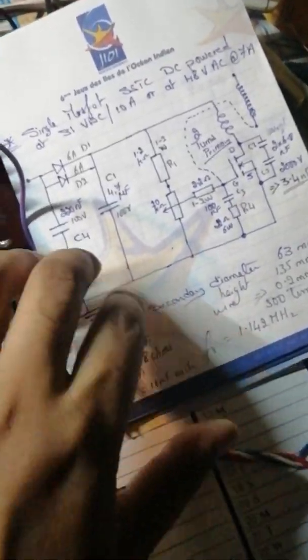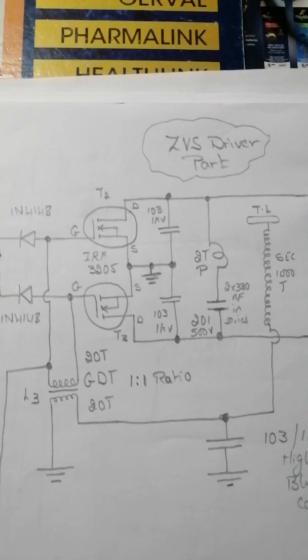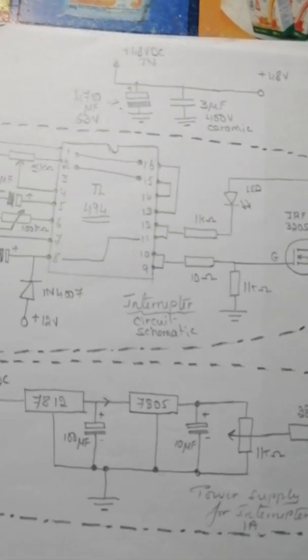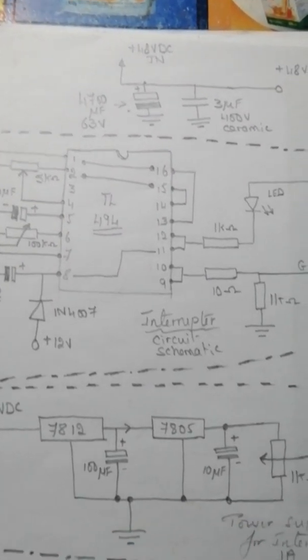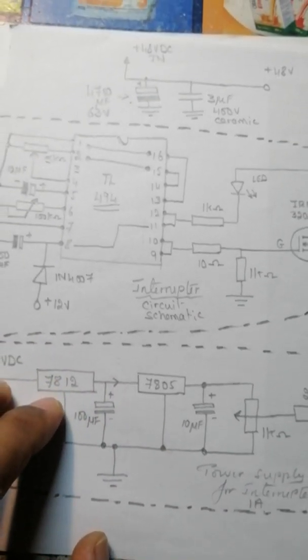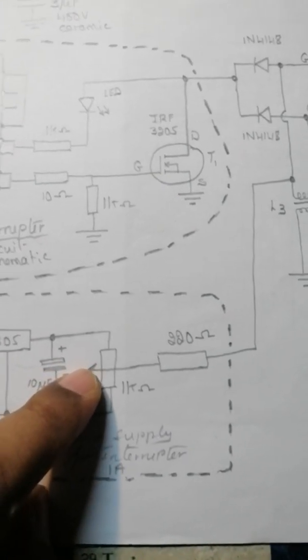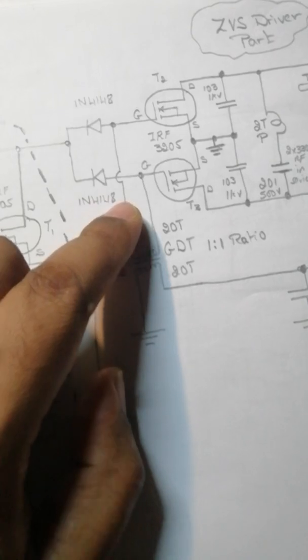I'm now going to put this aside — I'm done with it, it has worked very well. Now what I'm going to show you is my newly designed circuit that I've used to power this same coil. Here is the circuit: it is based on a half bridge using IRF3205. These are TO220 package. This is the interrupter based on TL494, and the power supply for the interrupter, plus a series voltage regulator at 5 volts.